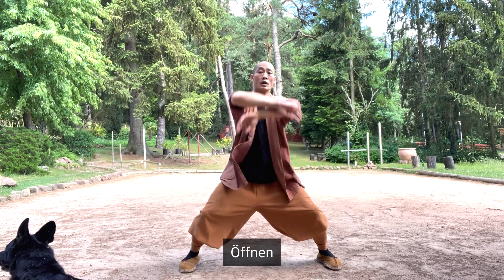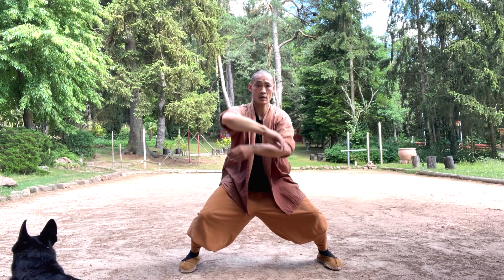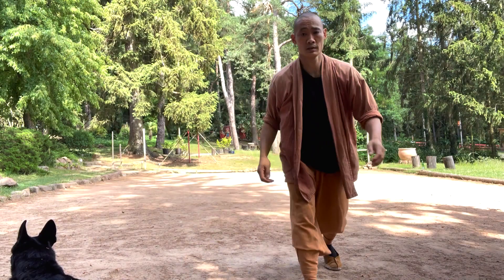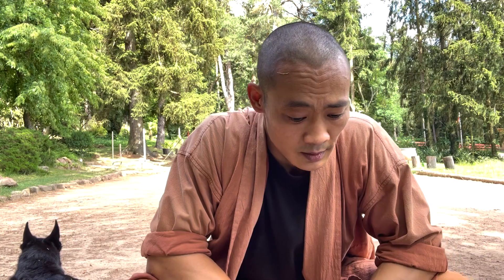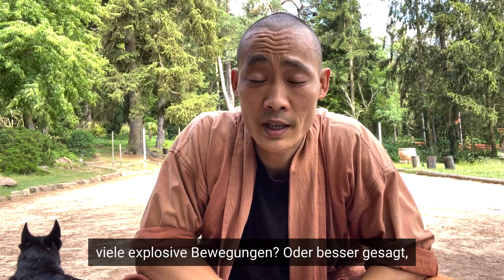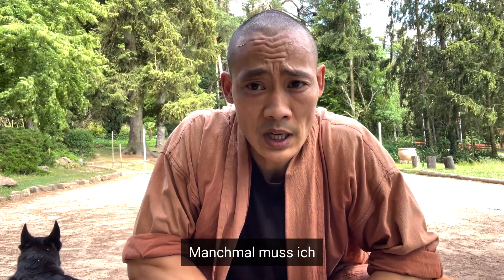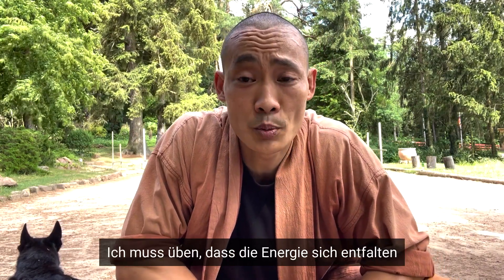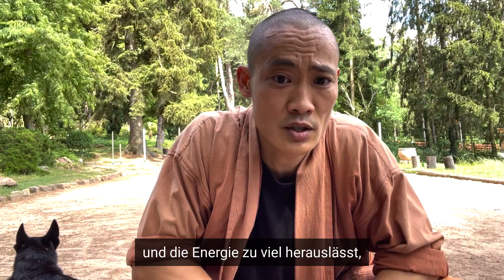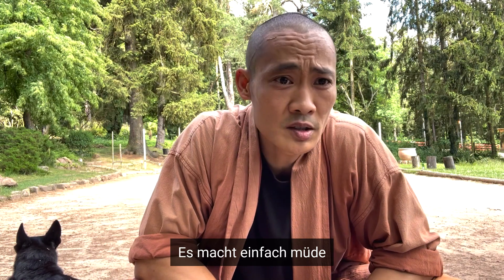So it was like one, two, three — open. Then we had one, two, three — open. Why do we actually try to avoid too many explosive movements? Well, from time to time I have to practice being explosive, I have to practice letting the energy express itself and go out. But what I realized by practicing in such a way is: if you shoot the energy out, it is getting exhausting. It just makes you tired.